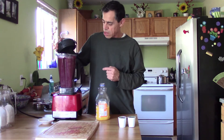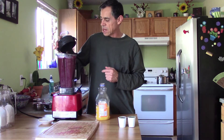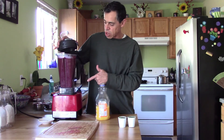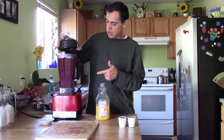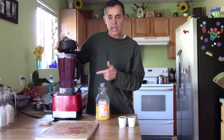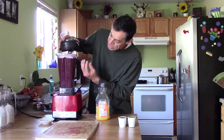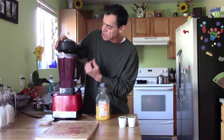I blend it about 30 seconds at medium speed, then all the way up to high speed for maybe another 30 seconds. I don't always count the time, but you can see through the cup when it's nice and like a puree texture.